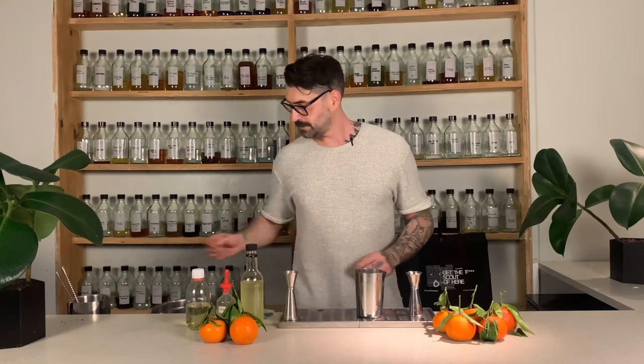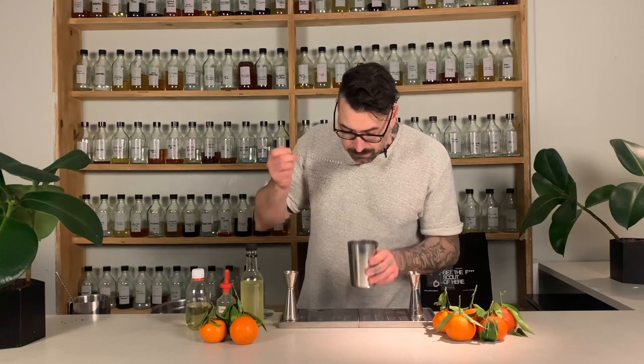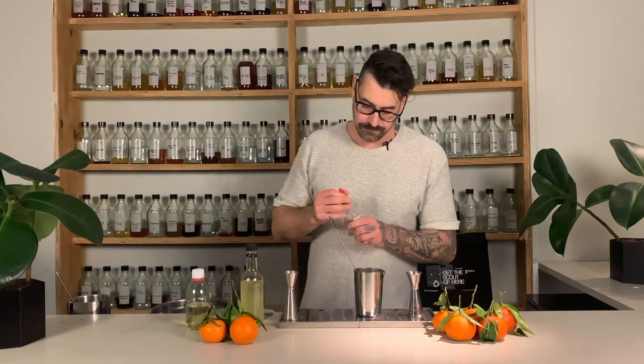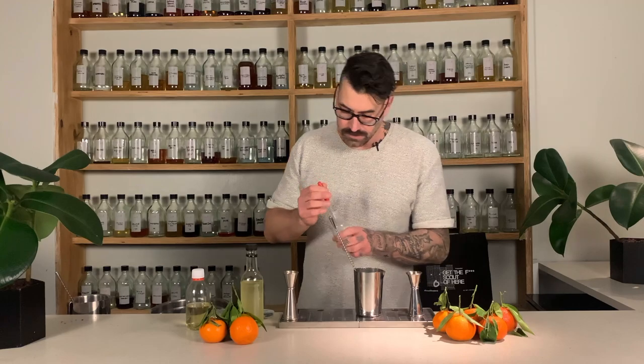So in here already we have 50 mils of our clementine leaf-infused gin, and then we have 25 mils of our clementine zest cordial. I'm going to give this a stir and a taste. I'm actually going to add a little bit of citric acid - six drops - just to brighten those flavors.